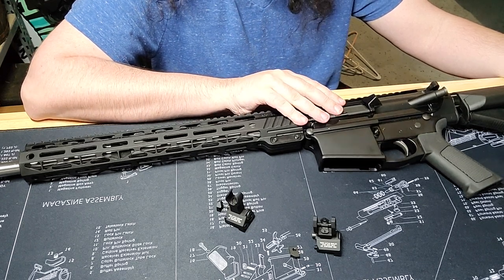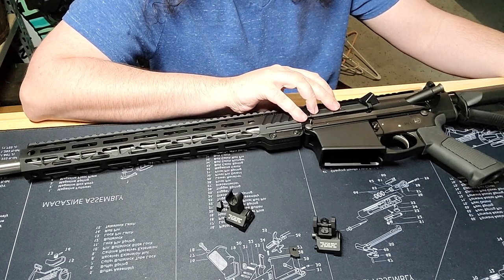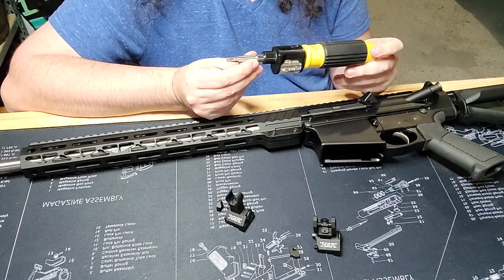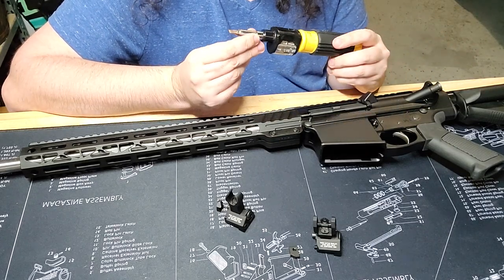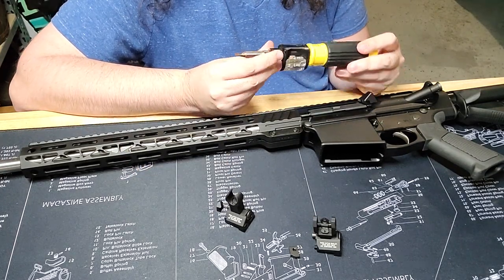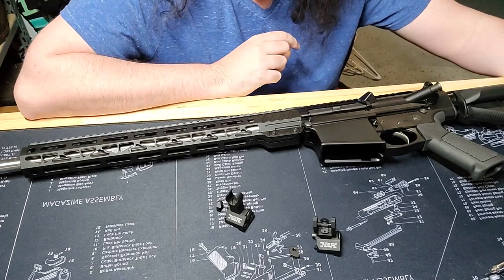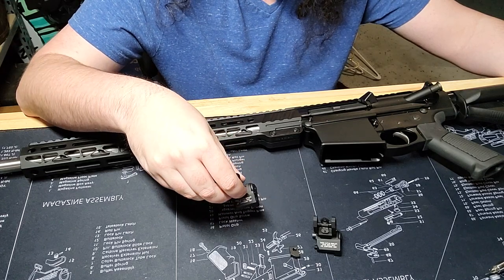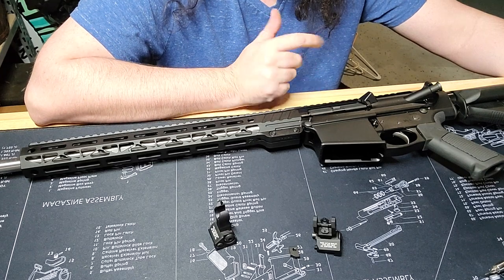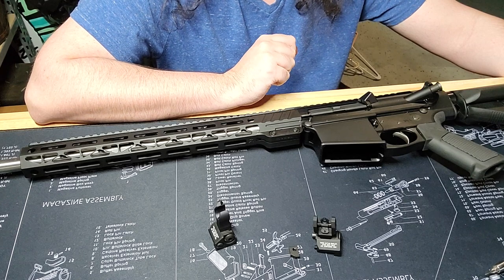There are a couple of tips and tricks to remember while attaching these, so let's get started. The things you'll need: for my sights I need a flathead screwdriver to attach the sight to the Picatinny rail. Whatever method or bolt type is on the bolt going into the Picatinny rail, that's the tool you'll use — whether it be an Allen wrench, a Torx bit, or whatever you have.